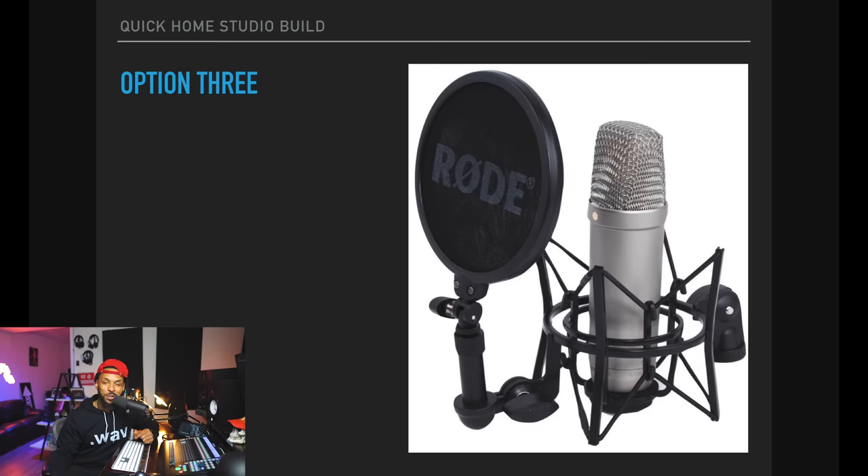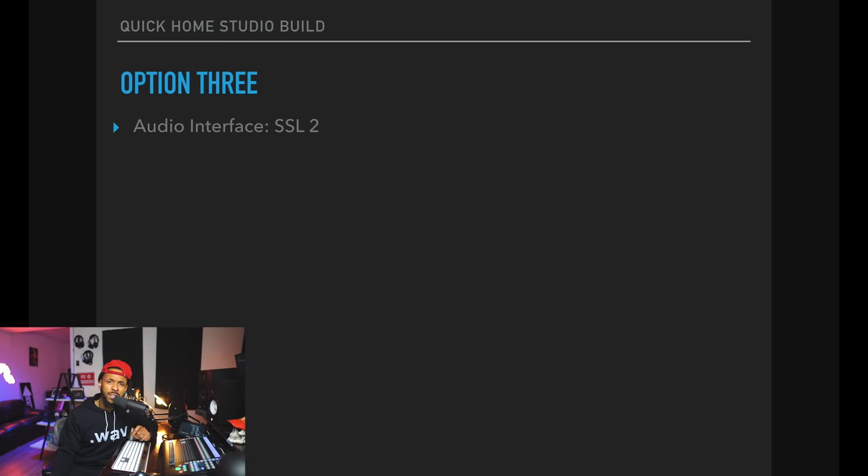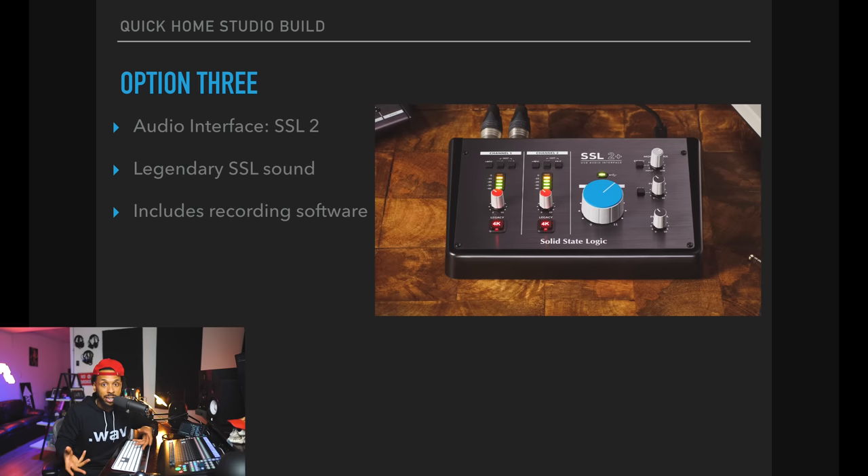Option three is a little more pricey, but if you want superior quality, you've got to spend a couple extra bucks to get it. This package also includes the Rode NT1A for $229, but for this one I chose the SSL2 interface. That SSL2 interface is selling for $230 right now, which is a really great price for an SSL product. SSL, if you don't know, is a legendary company, and this interface is amazing — the specs on paper just blow stuff out of the water, so I would definitely check out the SSL2 interface.